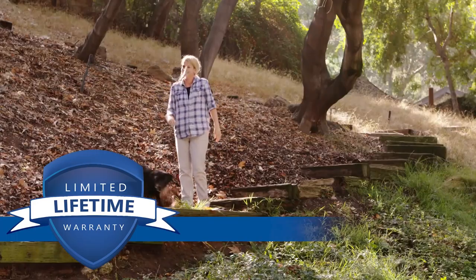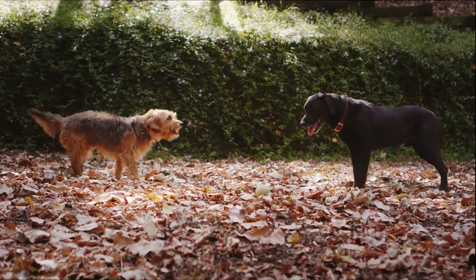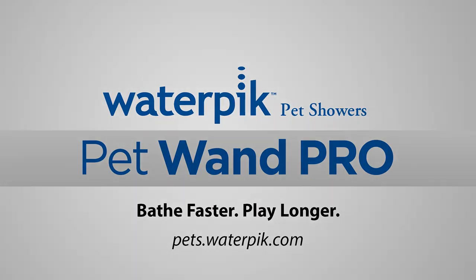Waterpik's PetWan Pro will allow you to spend less time bathing and more playtime with your pet. Waterpik PetWan Pro. Bathe faster. Play longer.